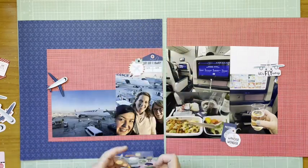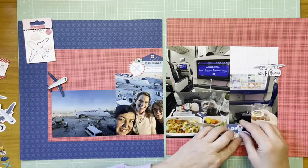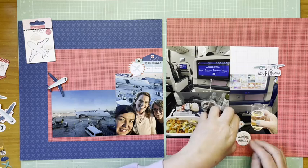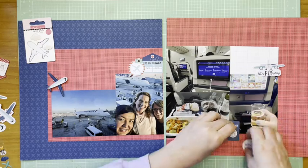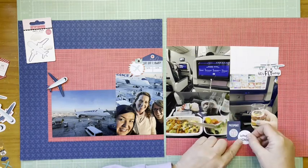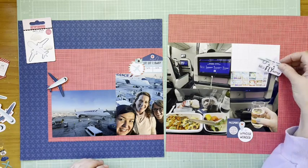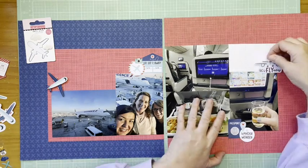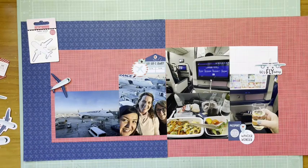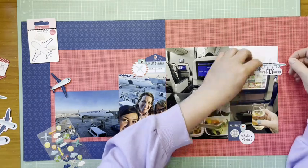Now I'm thinking about smaller embellishments. I just added that epoxy camera from the Bella Boulevard Time to Travel epoxy pack. That's bringing in more of that aqua color. The theme is really navy blue, aqua, and red — I really like how those go together. It doesn't feel overly patriotic to me, and it also happens that navy blue and red are the colors in the Air France logo, which was one of the reasons I chose these.